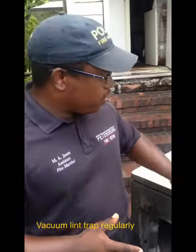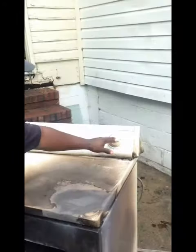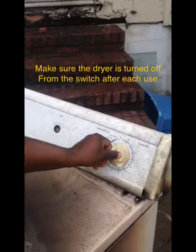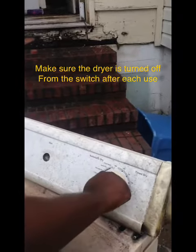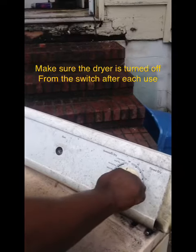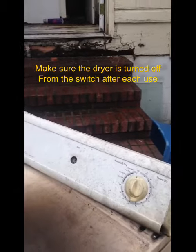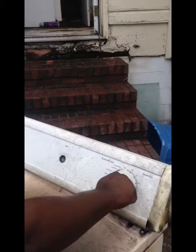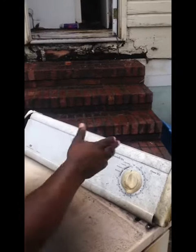Another thing you need to check on your dryer, no matter the model, new or old: check your switches. You want to make sure you hear the clicks. It may look like it's off, but one more click and now it's actually off. If it sits in a partially on position, you've got activity going on in this dryer. So make sure you get that last click — even if it stops on its own, check it and make sure you get the last click.